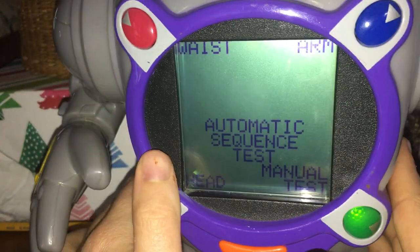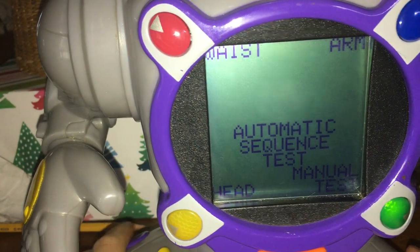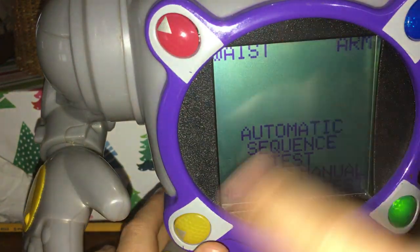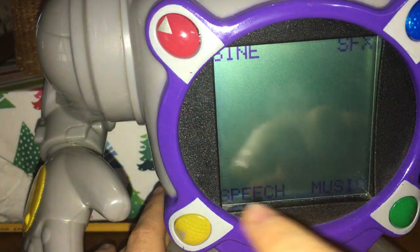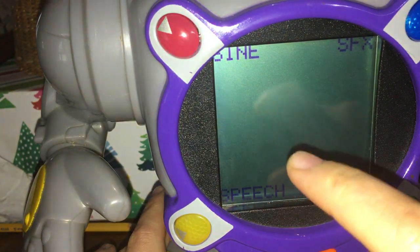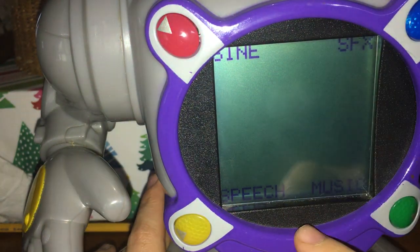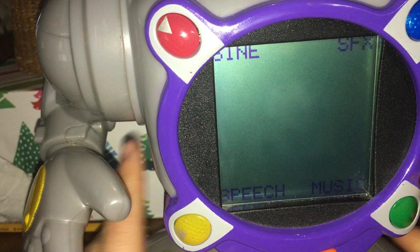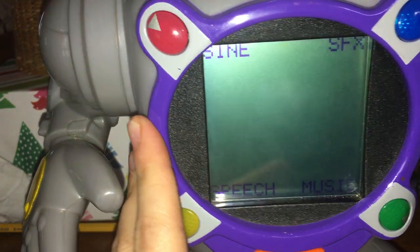If you want, you can just pop them back to normal, which is what I do — so now he's just staring at you. Manual test, home, audio: that's sound effects, music, and speech, which only goes so far with no cartridge, which to me is probably just a glitch with mine. I kind of want to get another one — maybe if I find one at Goodwill that's really gross and cheap.